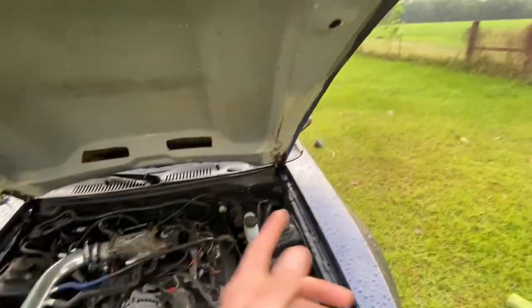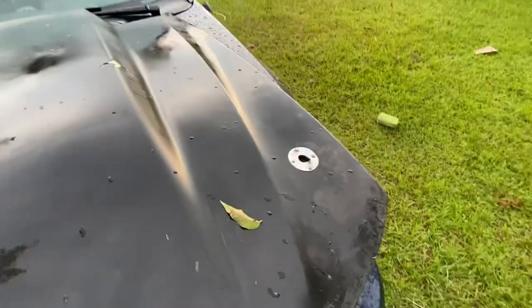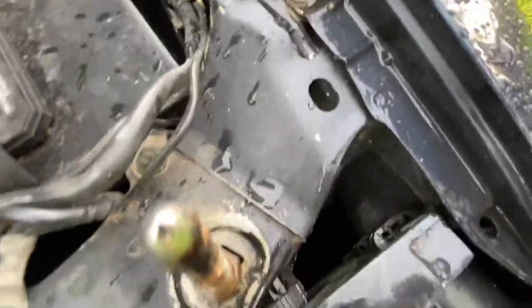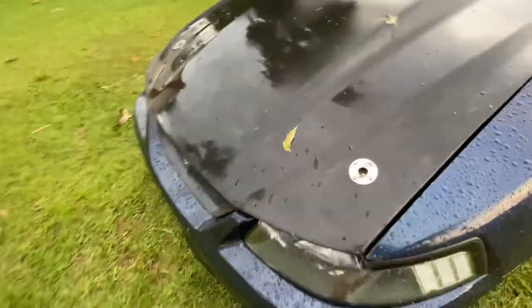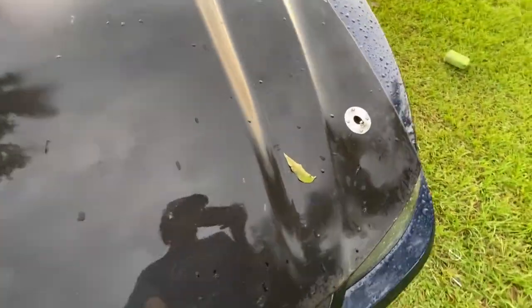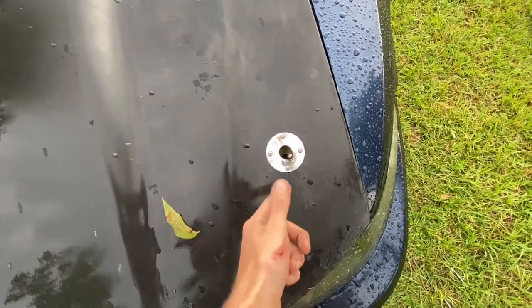To actually drill the holes in your hood, you're going to take it off, set it down on the pin, and get a little bit of grease or something to mark on the end of the pin — so when you shut it, it'll show you exactly where to drill. Don't try to drill at an angle; just drill it straight through where it needs to go.